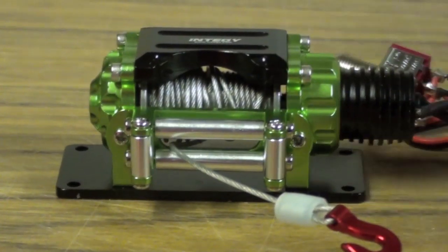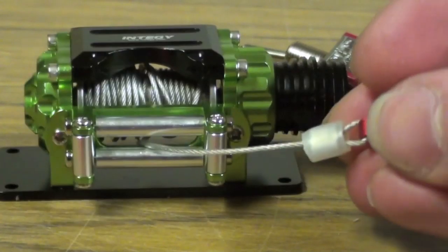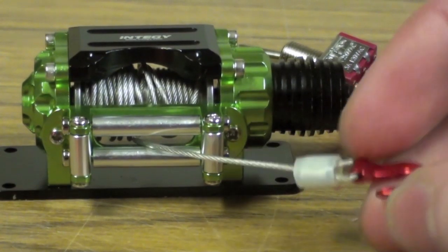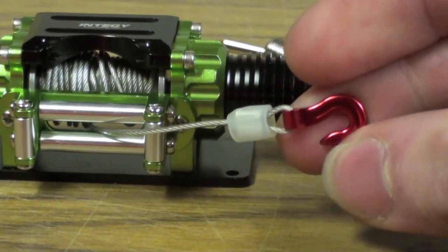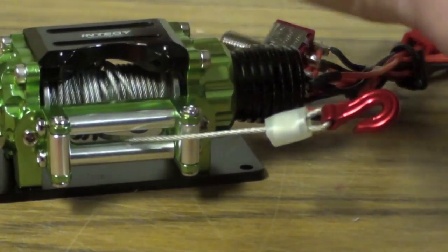There's real cable on this actually, quite a mount of it too. That's actual braided cable and a little metal hook. I don't know how decent the durability of this is, but at least it's metal. And you could easily put another hook on there if you so choose — easy switch.